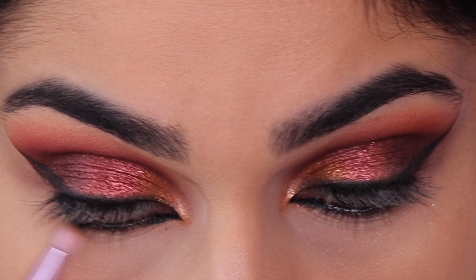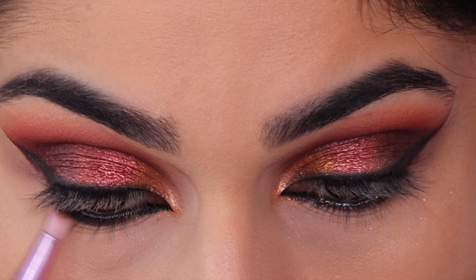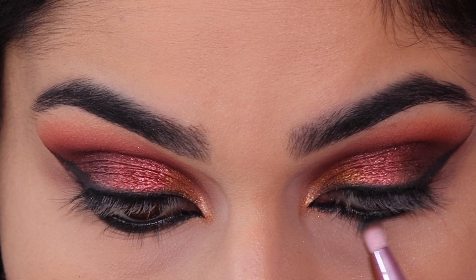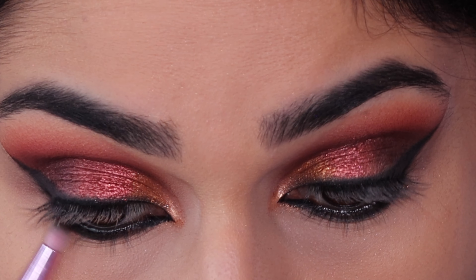Taking that same black eyeshadow and just smudging it under my lower lash line using a pencil brush. Then using the shade Stormy with the pencil brush, I'm smudging that even further into the black eyeshadow.